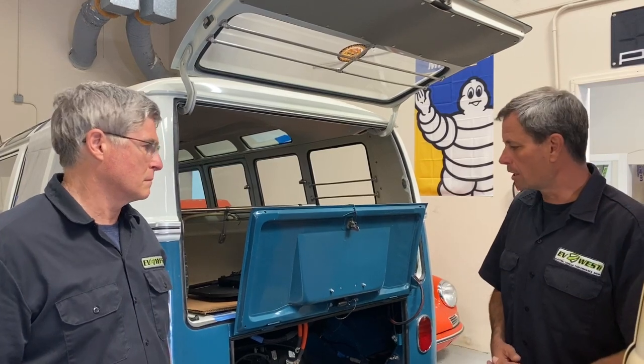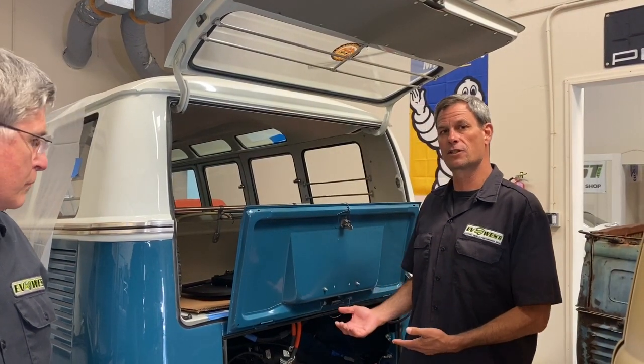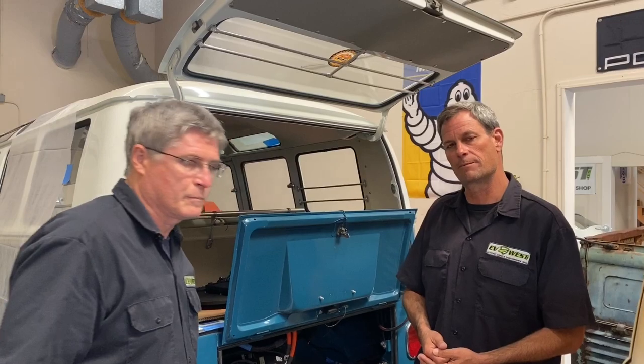We honor the original design legacy of the car. We're going to go over some of the aspects and show some of the details of what we did in this conversion to keep it as stock as we possibly could, increase the value, and make a reversible conversion at the same time. So let's check it out.